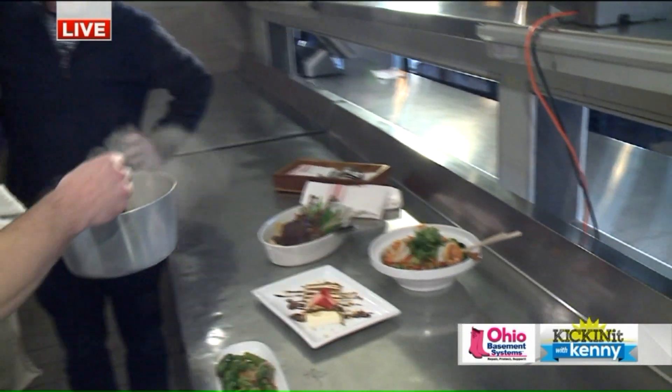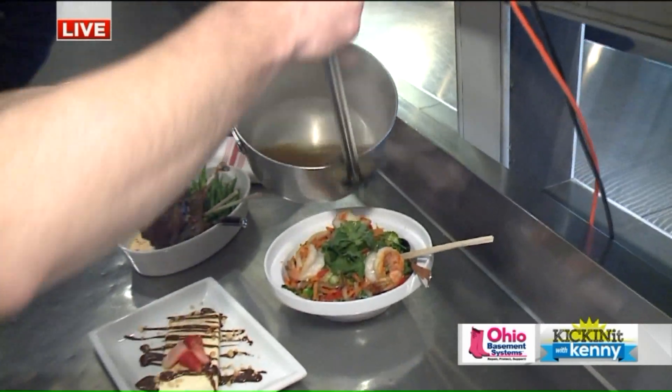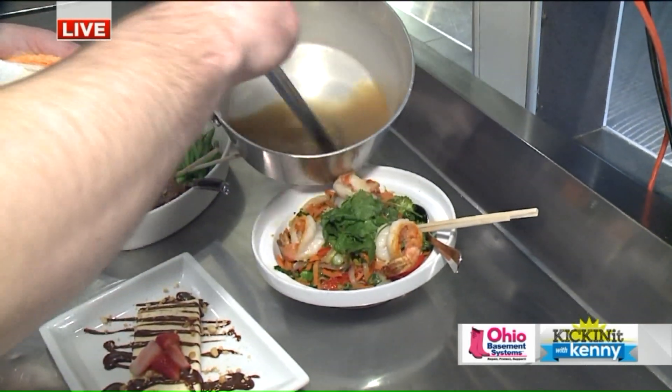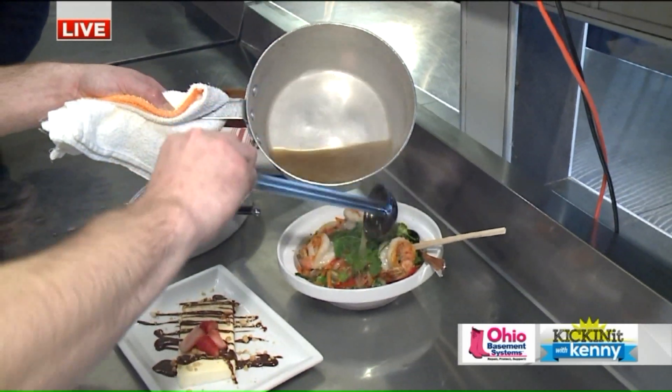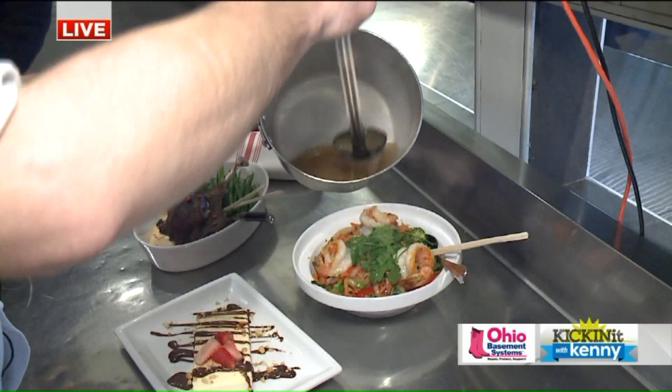So Zach, real restaurant week — five different restaurants, five different concepts, going through this coming Sunday. All right, while Chef Joe is putting the finishing touches on that, we are going to go back to you guys in the studio. Ken Crumpton, thank you.